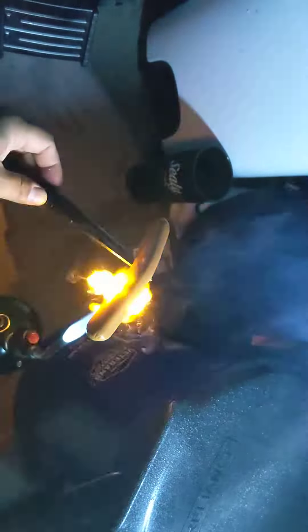You got a little bit of cardboard down there to catch the drippings, and that's about it.